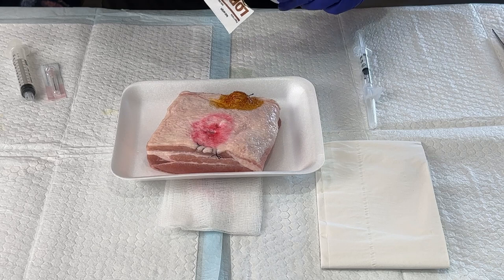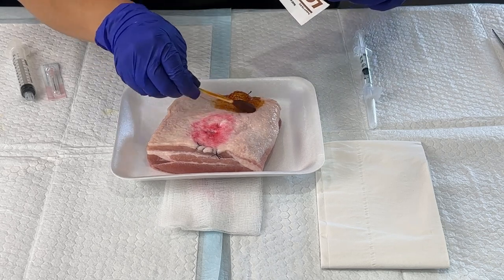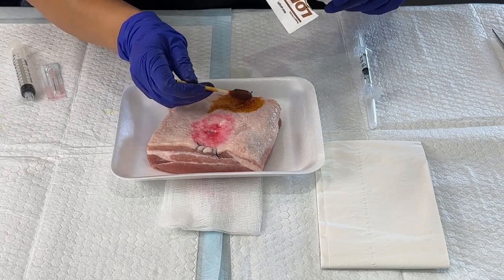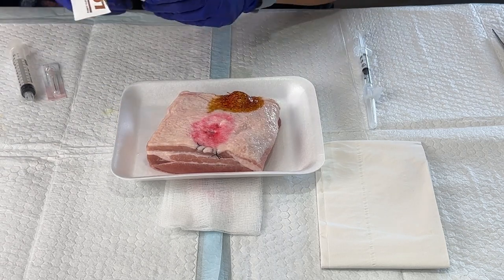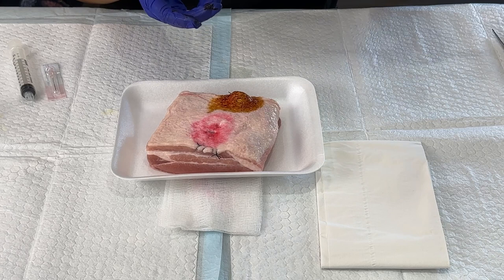I'm going to do that a couple more times, make sure the skin is nice and clean. And one more time. Then I'm going to draw up my numbing materials.